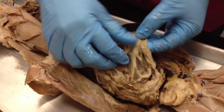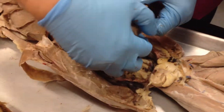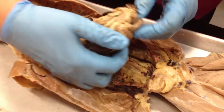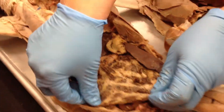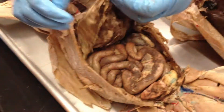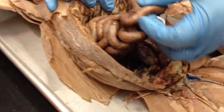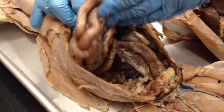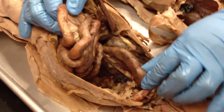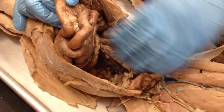This is the greater omentum. It's continuous with the peritoneum and it protects — it's like an apron. It covers and protects your viscera, your internal organs. This is your small intestine, and you can see that it's a lot like ours. The large intestine is smaller than ours proportionally, because it's just this one region.